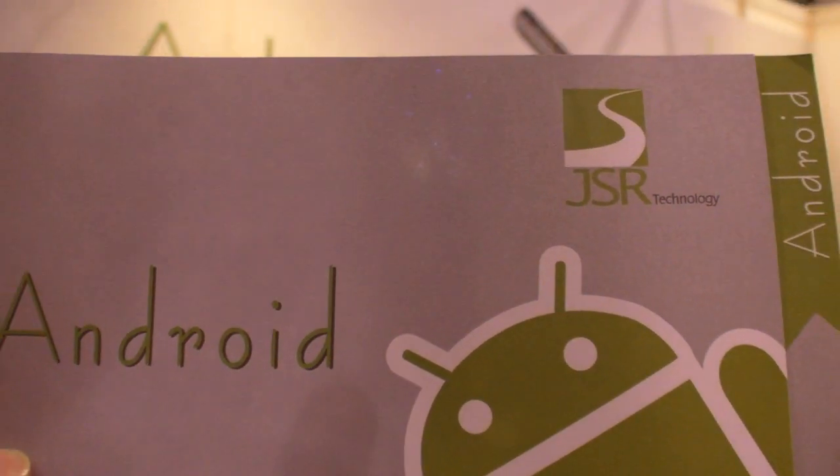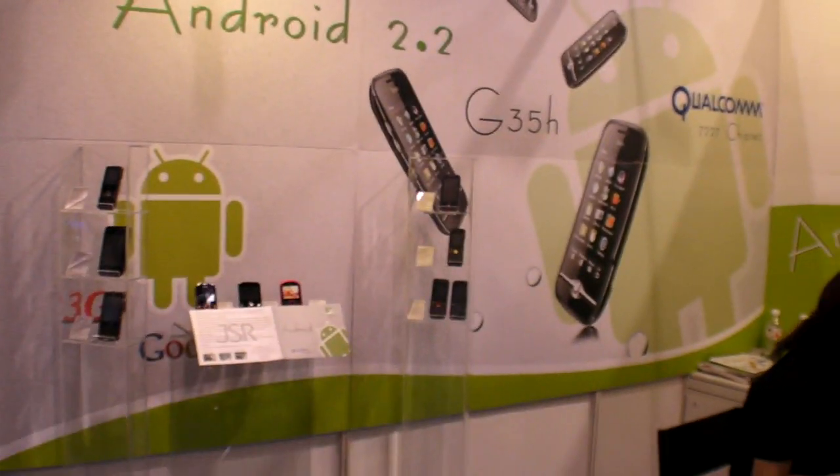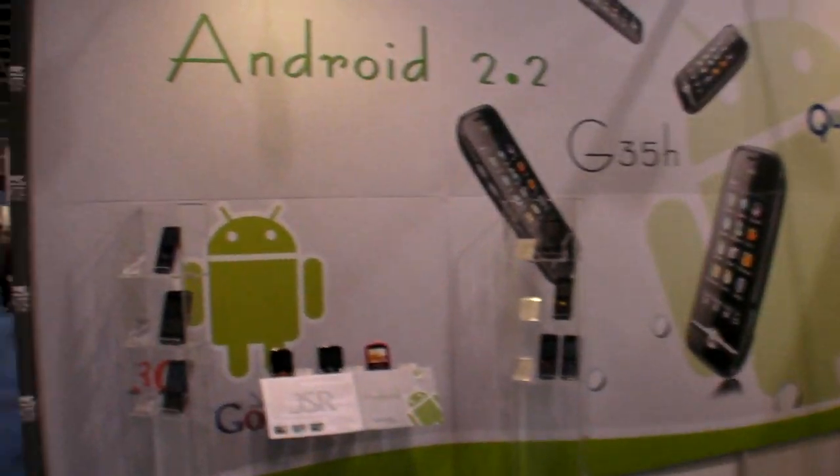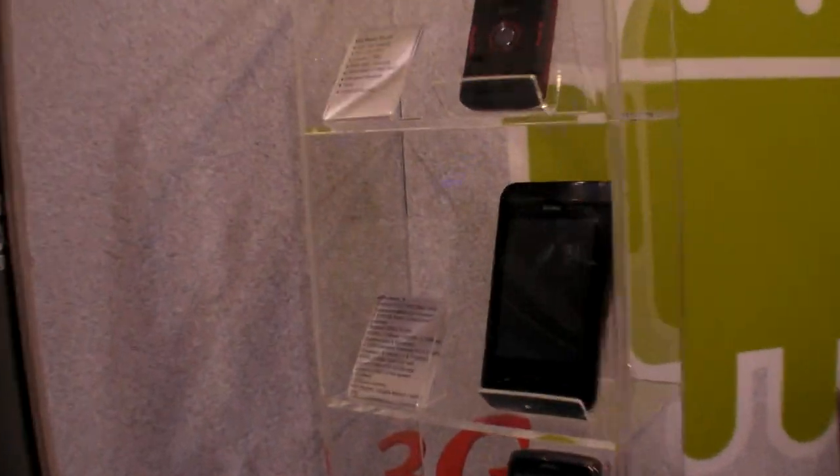We at JSR are here at the Hong Kong Electronics Fair. You have a booth where you have an Android logo, so you have an Android smartphone coming. What is the name of this? The G35H.